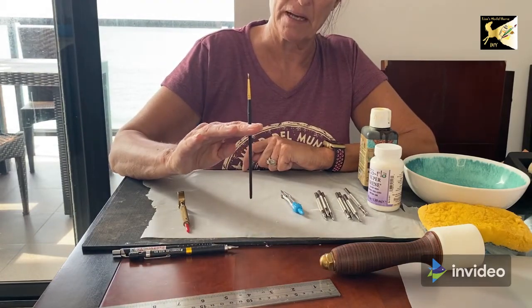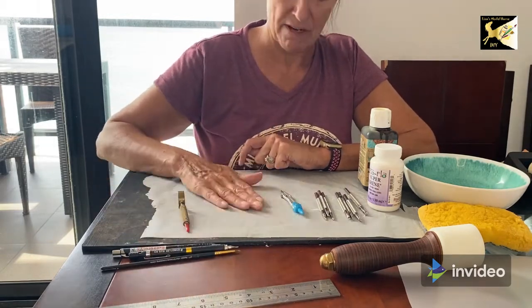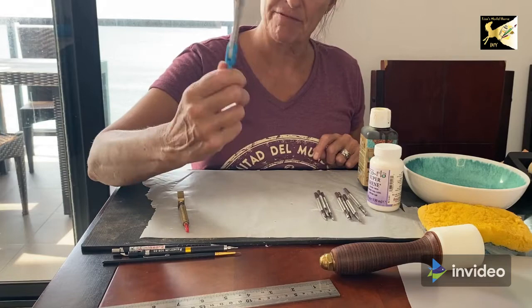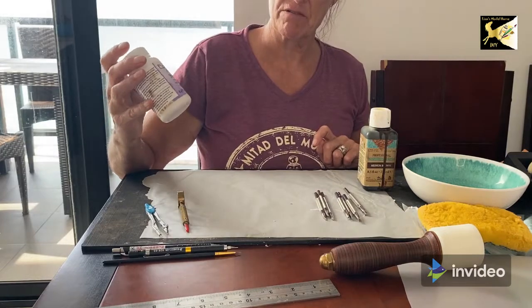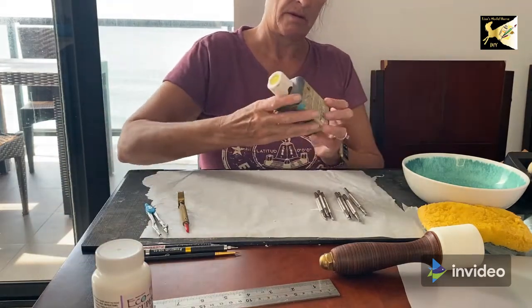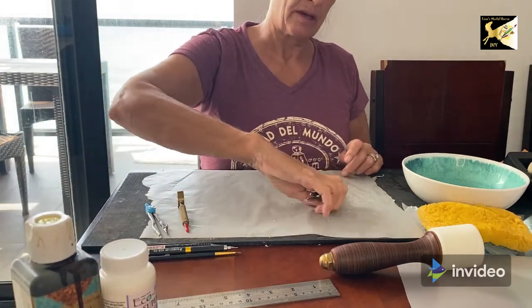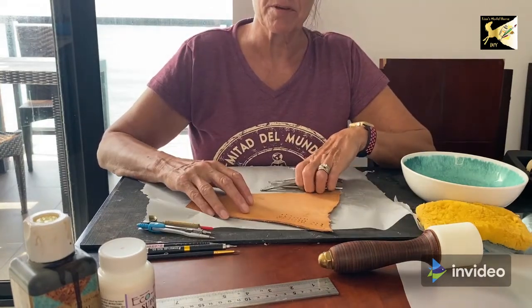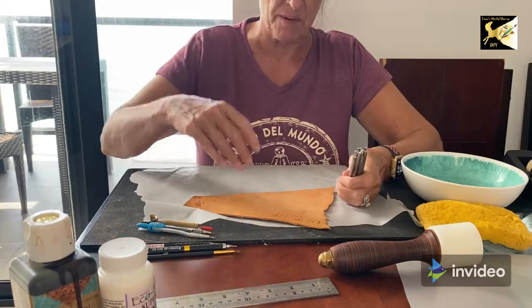You'll need a very fine paintbrush for applying stain if you're doing any design. Also a fine and regular tip Sharpie — one of those you get in your school set for a dollar. Some sort of finish for your leather, such as Super Sheen, which you can get from Rio Rondo. Finish dye for your leather — again, Rio Rondo or Tandy. And a selection of stamping and carving tools. When selecting your tools for carving and stamping, it's important to get them extra small, as small as possible.